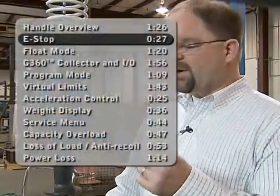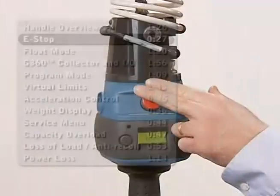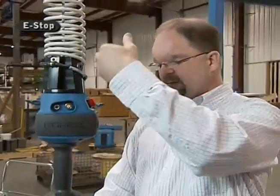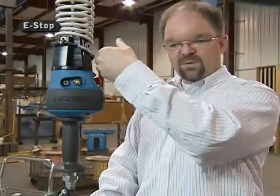I also want to talk about the e-stop feature. This red button is the e-stop for the unit. Simply pushing this in will shut the G-Force down, and giving it a quarter twist to the right will bring it back up. Notice it's well protected — there's a little overhang and it's at an angle. So if you impact this e-stop button, the worst that's going to happen is it may shut off, but it will not be damaged.